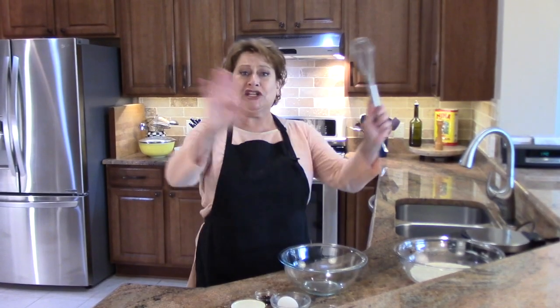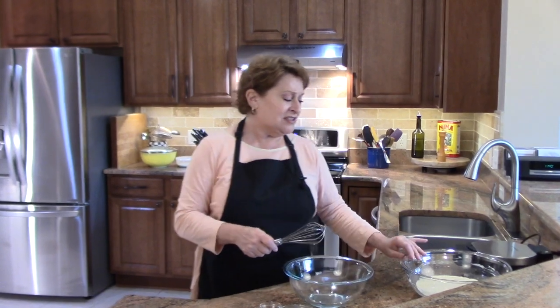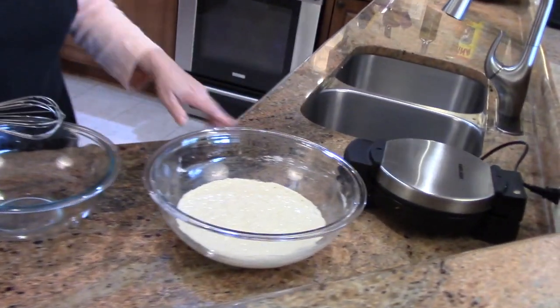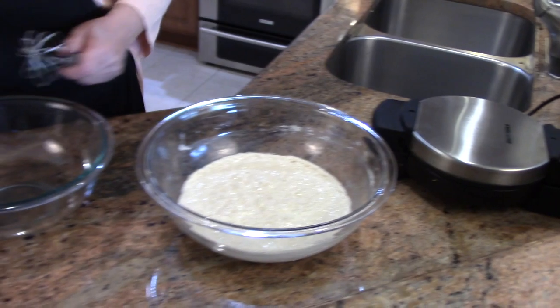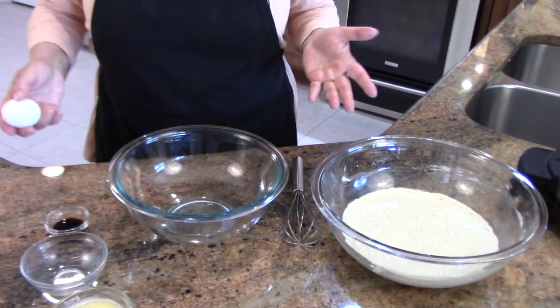Through the magic of television, everything's changed. I have my waffle iron. This is the starter that I made last night. I made this at about 8:30 in the evening and now it's 11:40, so it's been out for a while — nice and bubbly and active. This is your starter.